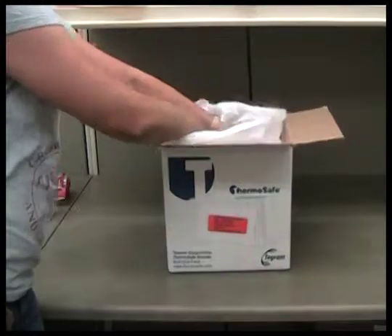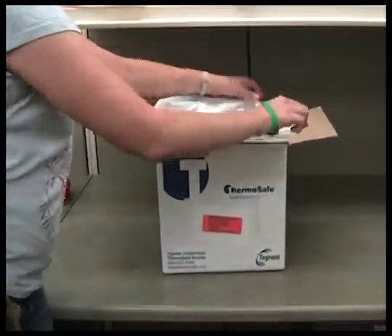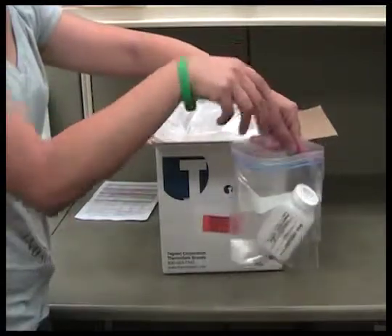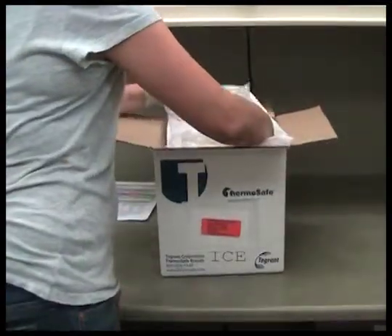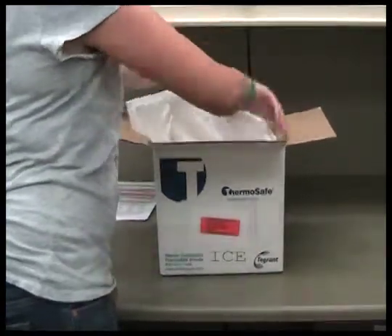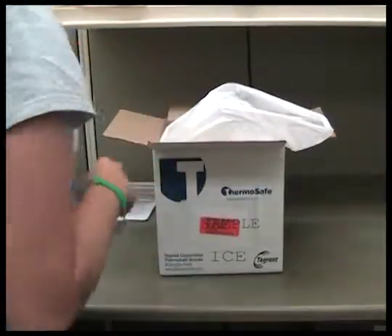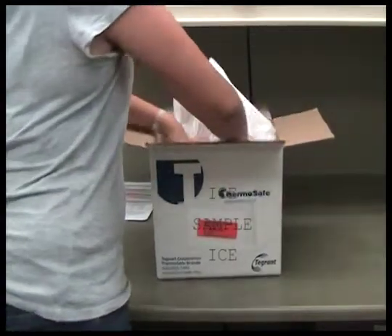To pack your total phosphorus samples, first line the cooler with the large plastic bag. Ensure that you have written the station name and field number on the lab slip and on the sample bottle. Place the sample in a quart Ziploc bag and layer it in the cooler between the two bags of ice cubes. If you have more than one stream sample, each must be put into a separate Ziploc bag to avoid cross-contamination between the samples. Do not place more than three samples in a cooler of the size used here.